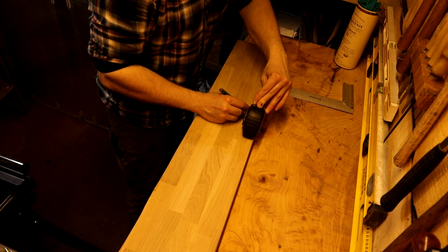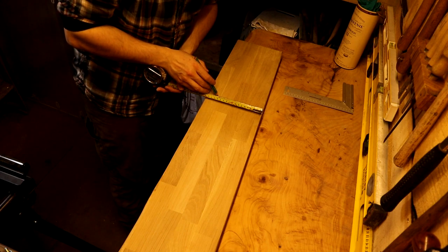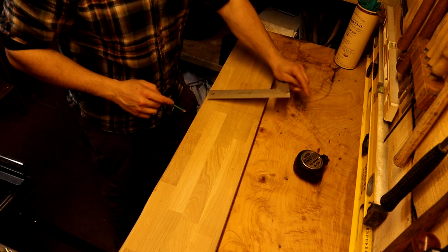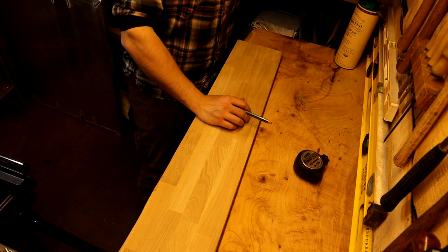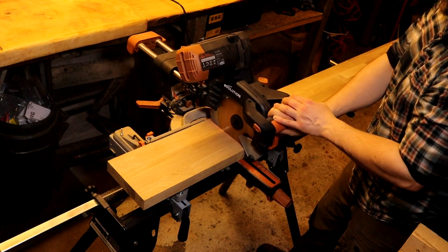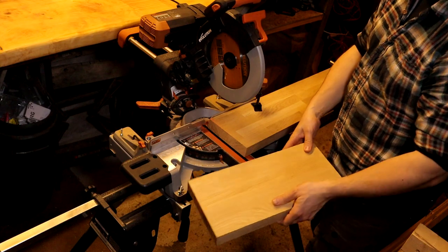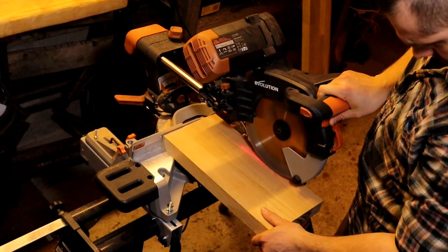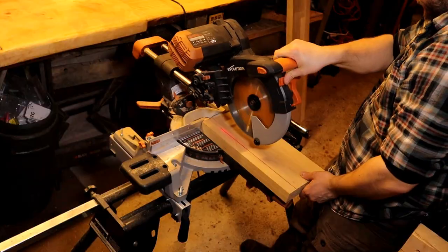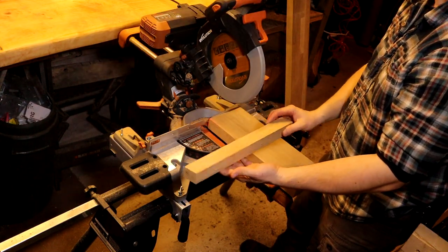I'm going to make it about 40 centimetres by 15 — that's a good size for me. I always keep off cuts like these; you never know when they come in handy.